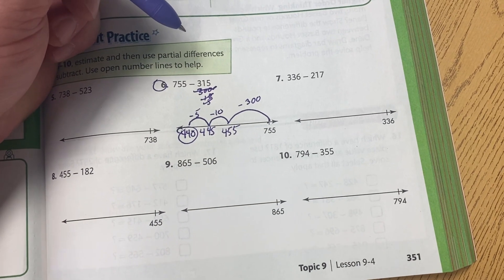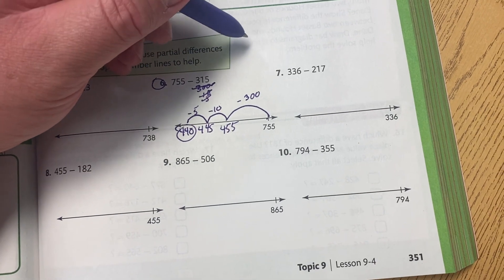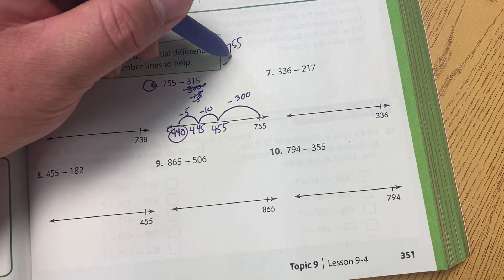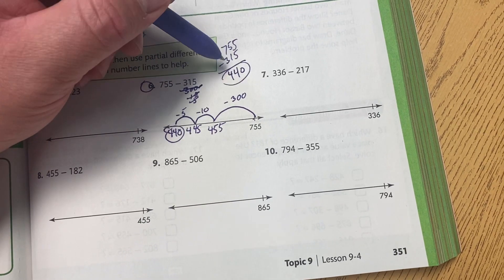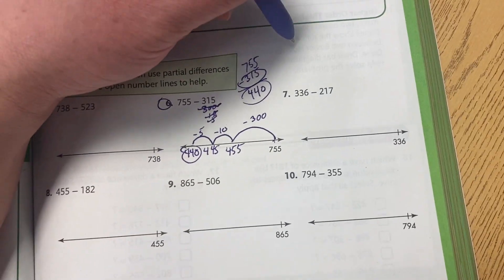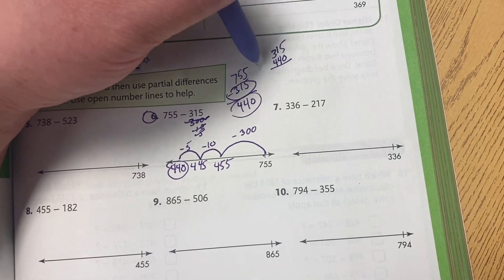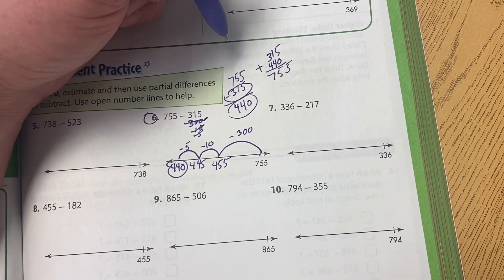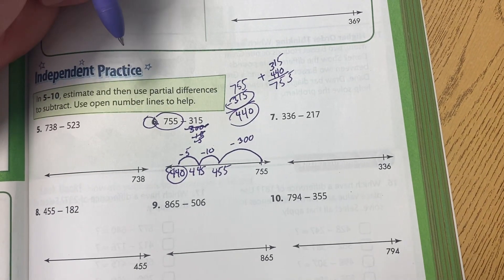Now, I did ask the kids to make sure they check at least one of their answers today. They're going to do that by using an inverse operation. For instance, if they take 755 minus 315, the answer they arrived at was 440. So they're going to take 440 and the number that they subtracted — 315 — and they're going to add those two together, and of course it comes to 755, which was our original number that we subtracted from.